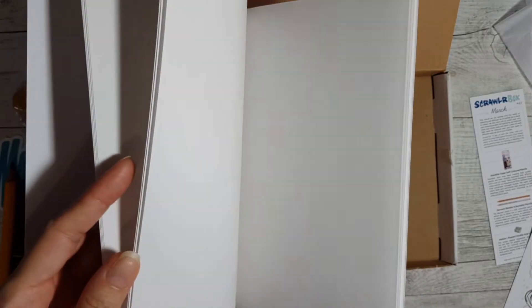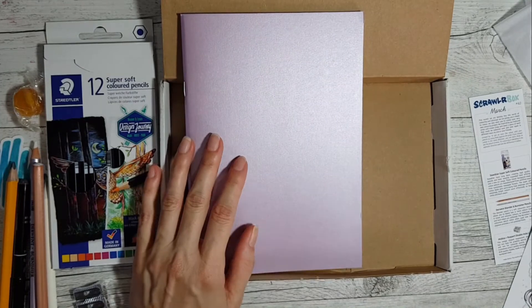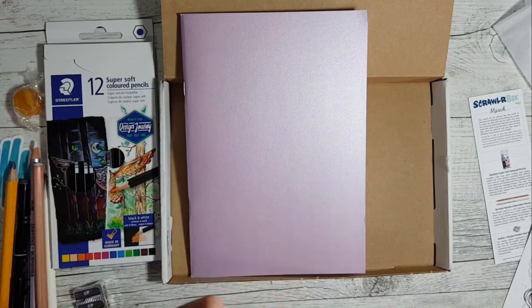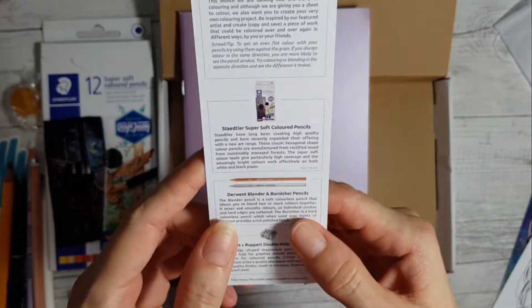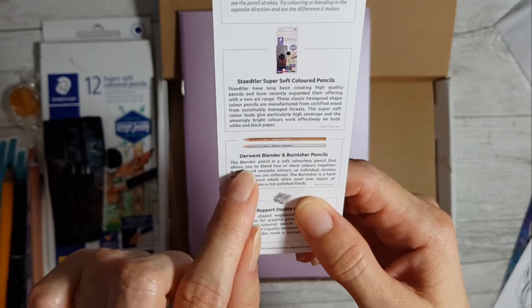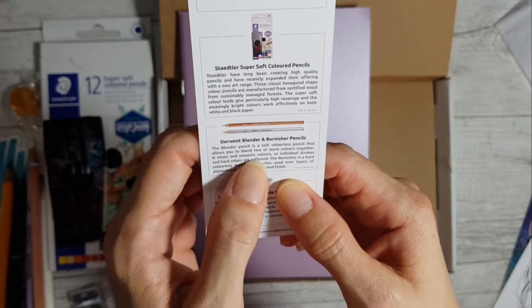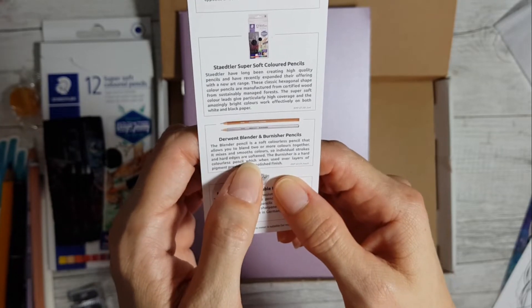This is probably the coolest scrawler box I've gotten in a long time. I think the last time I was this excited was when I got the Windsor and Newton Pro markers. Let's check the menu - I want to find out what the blender and burnisher pencils are. The soft color pencil allows you to blend two or more colors together - it mixes and smooths colors so individual strokes and hard edges are softened.